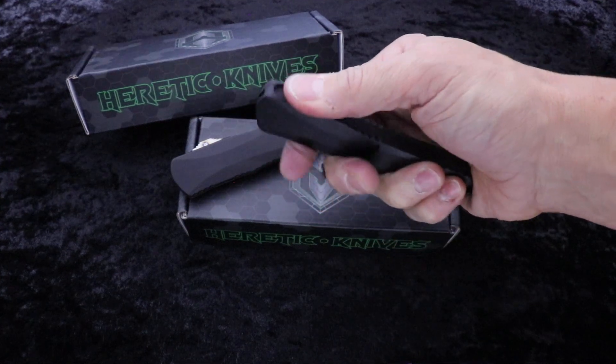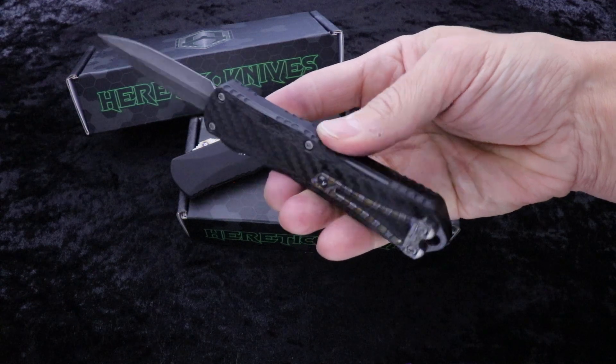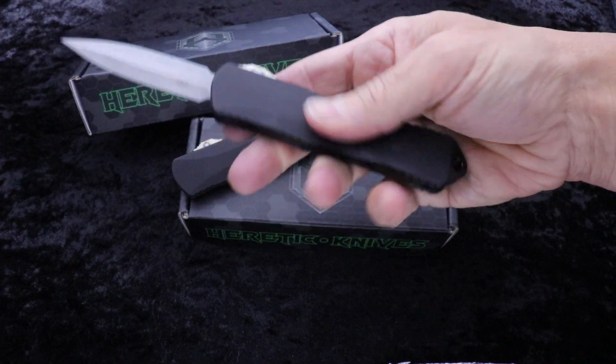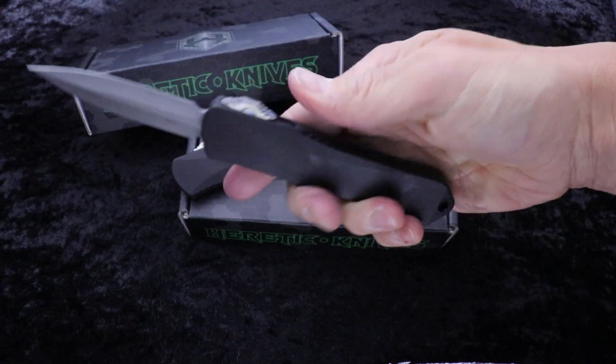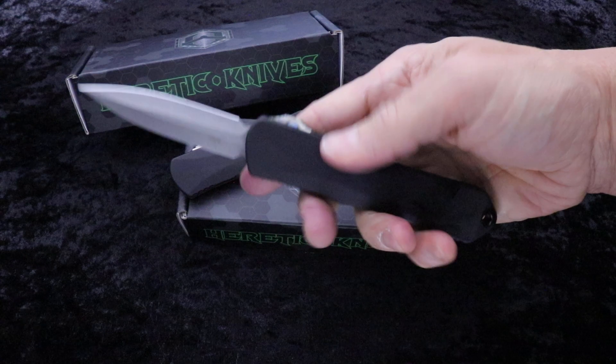Flame tie thumb slider and flame tie pocket clip. Really great addition to your Heretic Knives collection. This Manticore E is a great size.